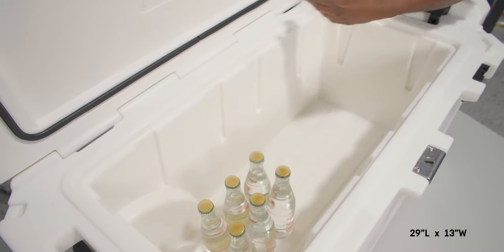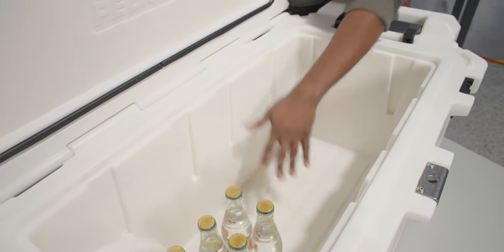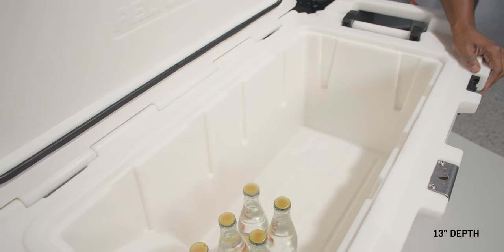The interior dimensions are 29 inches in length and 13 inches in width. We measure from the inside bottom, and the cooler is slightly larger at the top. It measures 13 inches in depth.